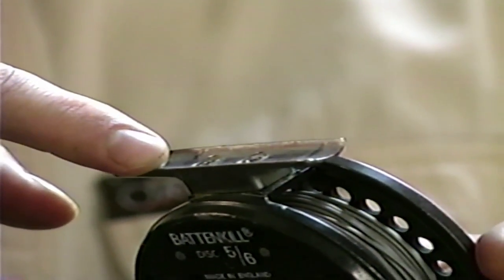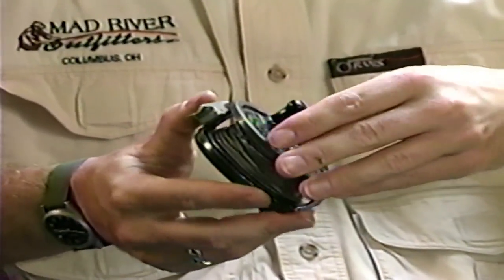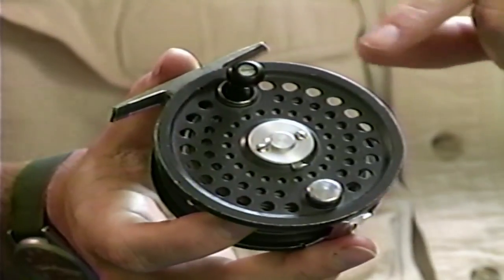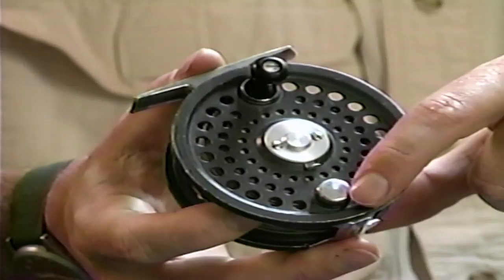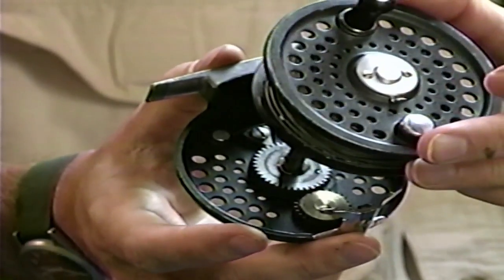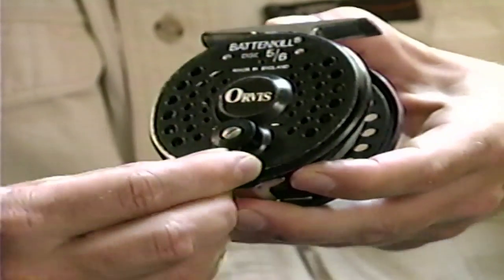All reels have a reel foot, which is where the reel attaches to the rod. Most reels have separate frame and spool components — these spools pop on and off fairly easily. You can buy additional spools if you want a sinking tip or sinking line in addition to your floating line. On the outside of the spool is the handle, and this particular reel also has a counterbalance for smoother rotation. On the back is the drag adjustment knob, which I rotate from plus to minus for more or less drag.